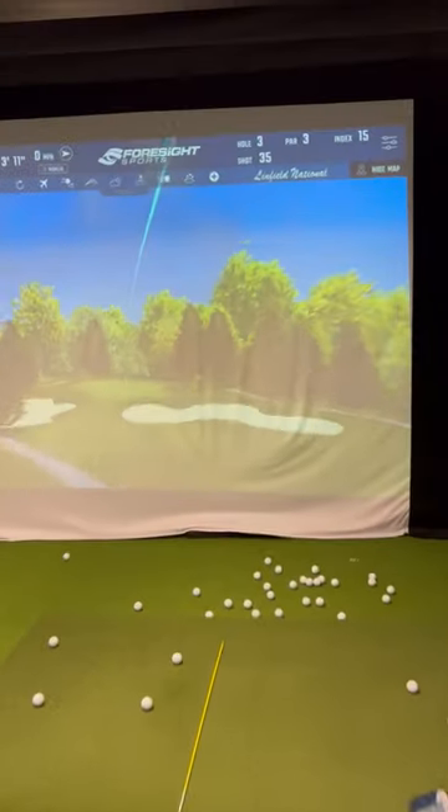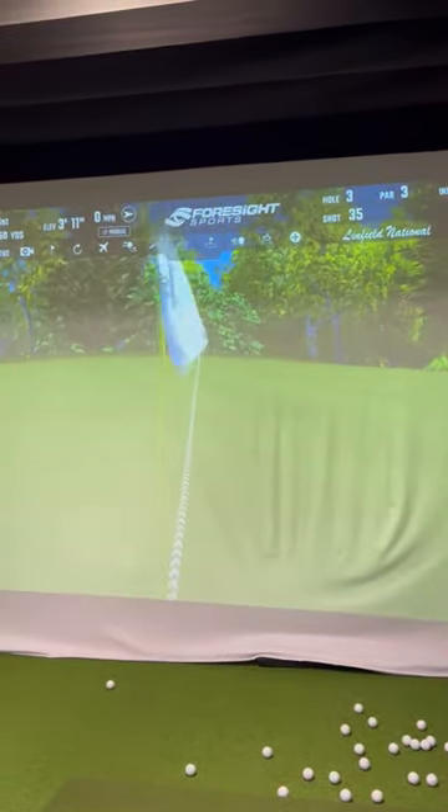Much better. Look at the ball flight there. Wonderful.